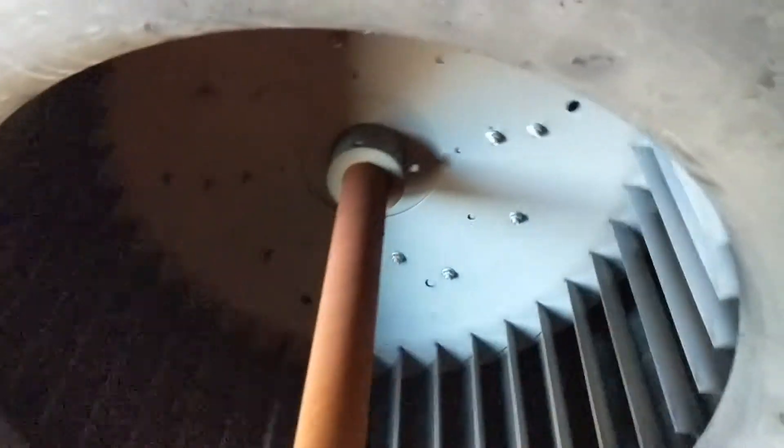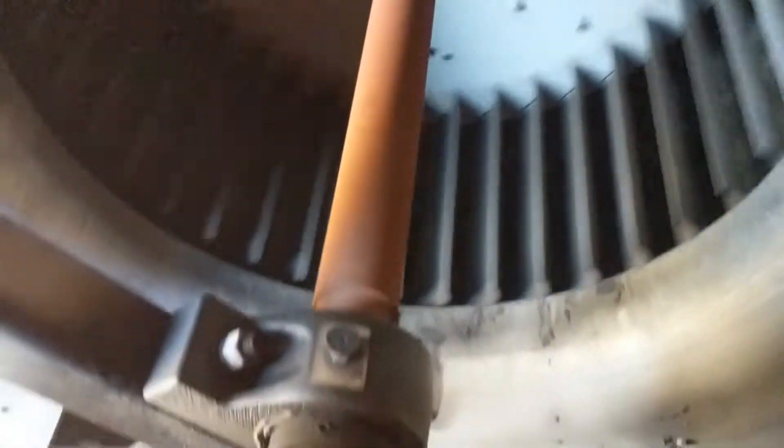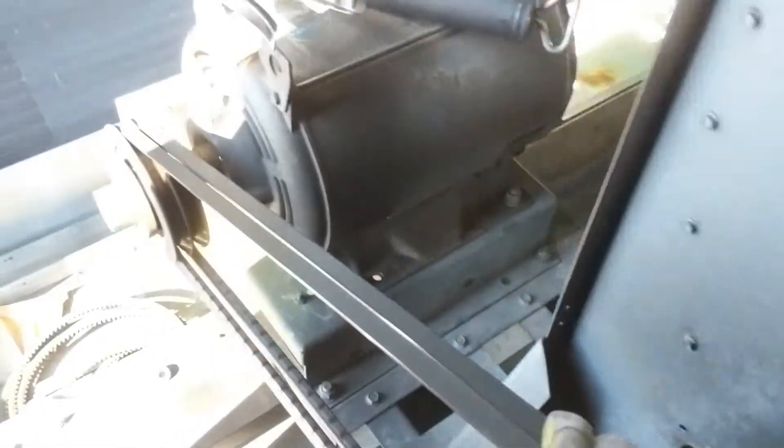That's a hell of a blower. Grease this bearing, grease the motor, climb around the backside, grease that bearing.